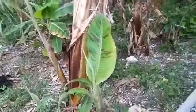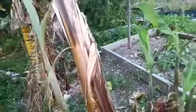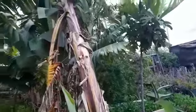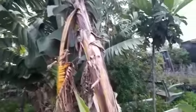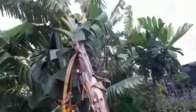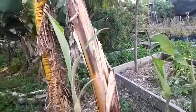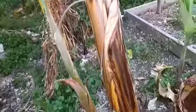Hey guys, welcome back to my garden. Last month we had a little bad weather, but this month you can see the planting lane — we're still going to have planting.